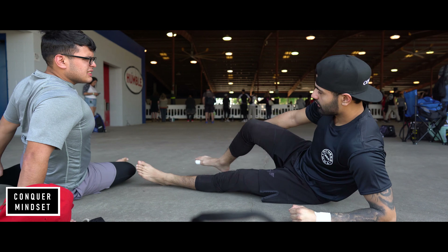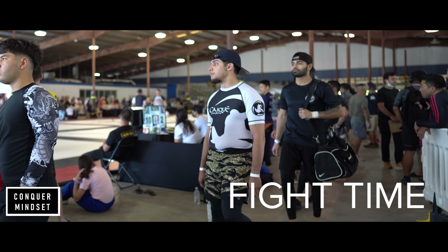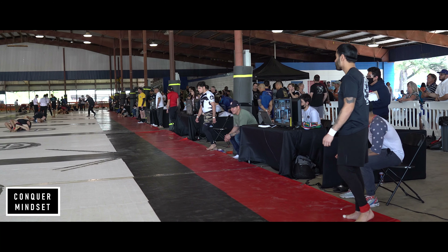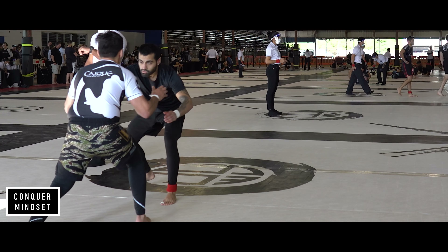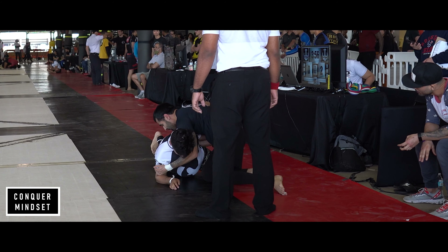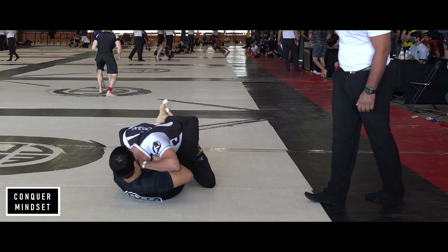Getting some stretches in, putting on hand wraps, getting ready for the competition. One of the worst things in the world is getting cramps while you're rolling. But now it is fight time. Quick shout out to Pablo Silva — he's a legend. Jumping into my first match. As always I tried to be aggressive. I went for the double-leg takedown, got it, started working my side control, tried to get his back, and then I went for the guillotine, secured it, got the submission, and got the victory.